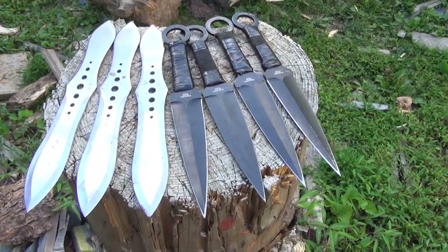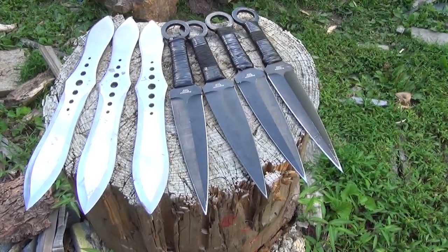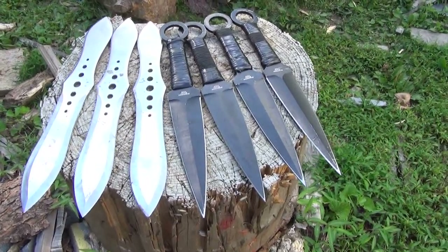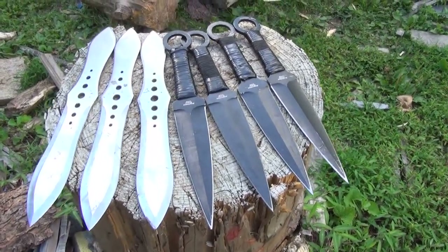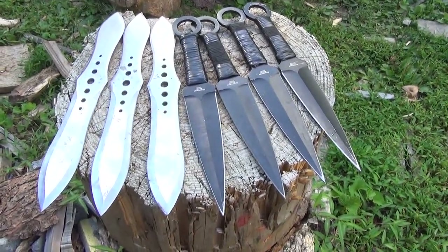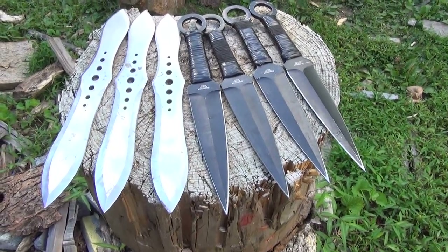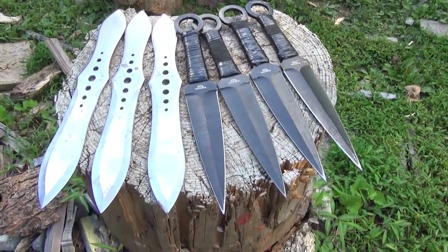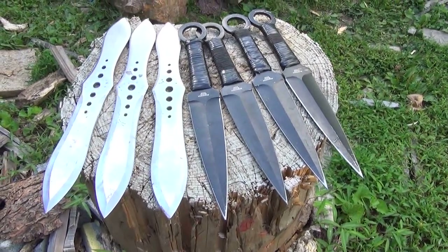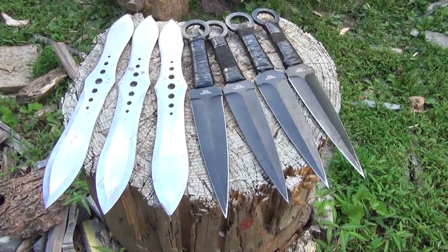I know it's easy for some people to stick seven blades in a row — for elite throwers — but for beginners and intermediates, I'm intermediate basically, it is a challenge. This would be a heck of a lot easier if I had seven identical blades, because the Kunai are a lot lighter than the Gil Hibben blades. But I don't currently own seven of the same thrower, so I'm going to have to make do with two different weights.